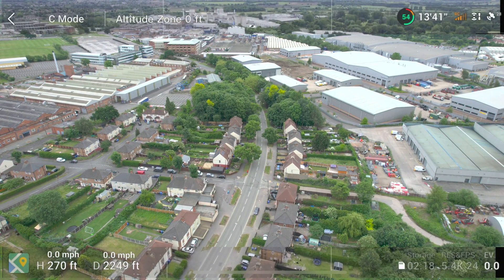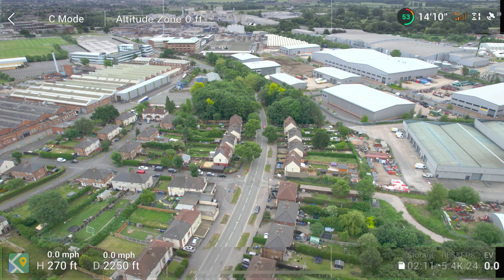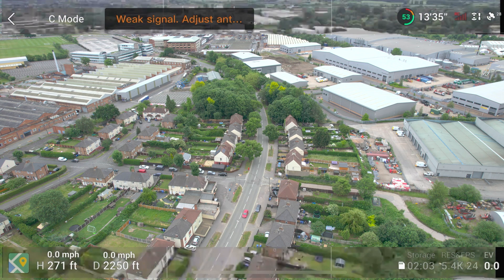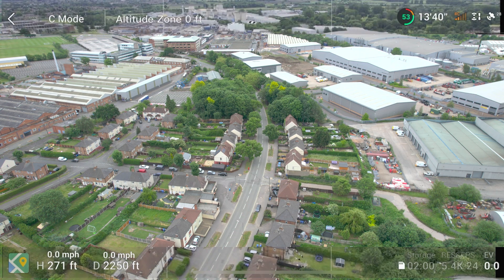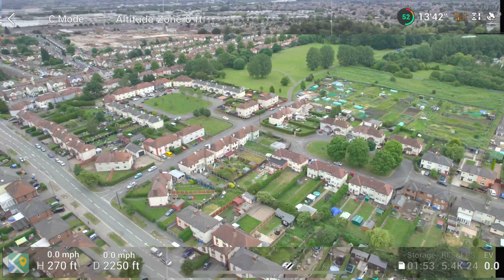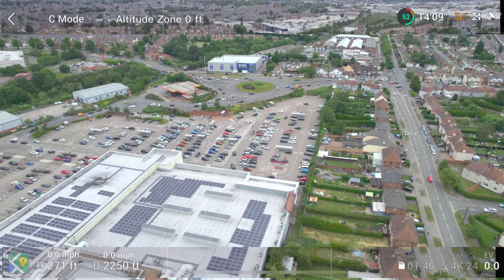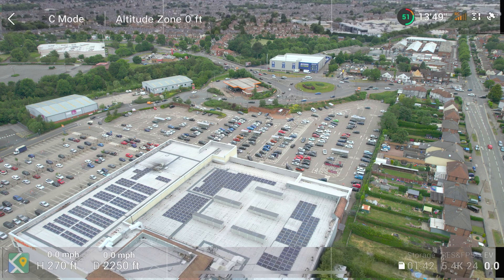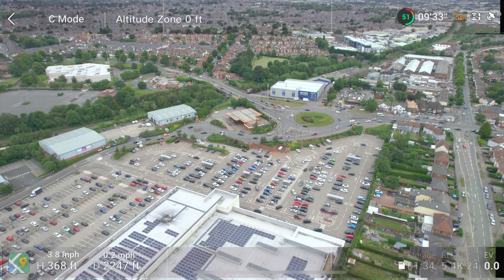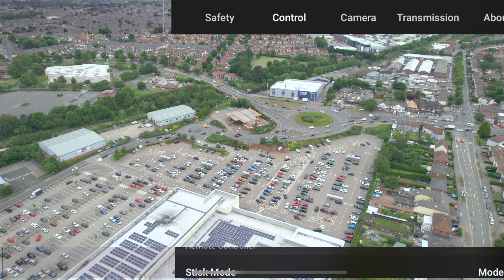Occasionally the signal will start to weaken, but if you just let it hover — and at this point I actually moved away from where I was standing because there was a pole and a tree nearby that might have been interfering at this distance. But at 2200 feet plus, if you go higher the signal improves even further. This is a test to see whether it's possible to go further in an urban area, and as you can see it's more than done that, almost doubling the distance it was able to cover initially.